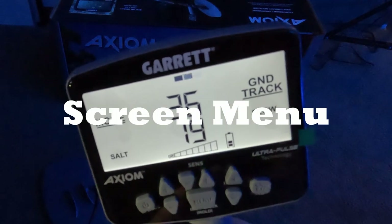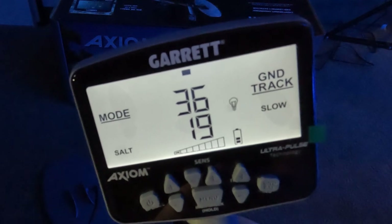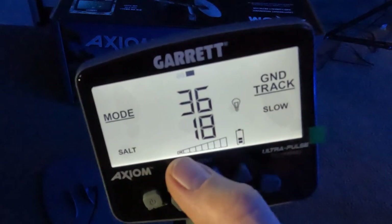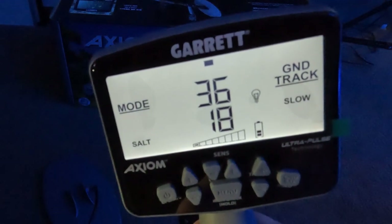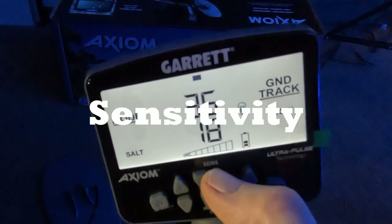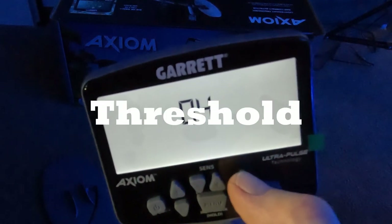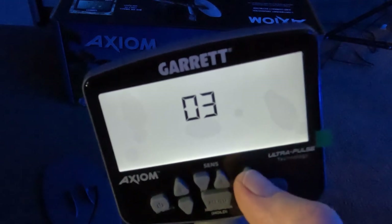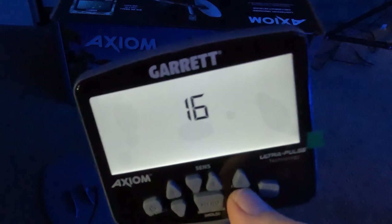On the main detect screen you can see on the left it says mode salt, a little graph wiggling at the top, and you've got two numbers - 36 and 19. Below that is your sensitivity bar which goes from one to six, then your backlight, battery, and it says ground track. On the right it says slow. Sensitivity you turn up and down here. Threshold goes way up - I found that with headphones on, three is all you need for a good threshold tone. It goes all the way up to 25, which might be useful without headphones.